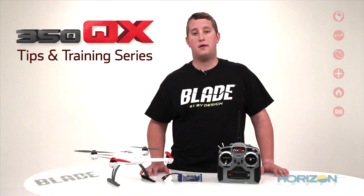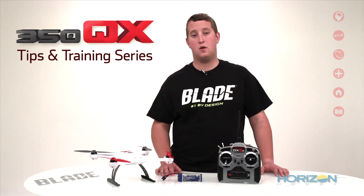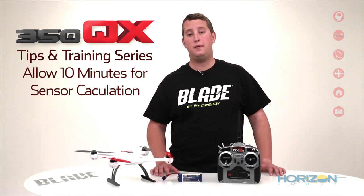In order to calibrate the onboard pressure sensor of your 350QX, you will need to lower the temperature of the sensor and then allow it to calculate the temperature change over time as it warms up. The 350QX will collect data for 10 minutes while warming back up and will be able to better calculate what altitude it's at in the future.